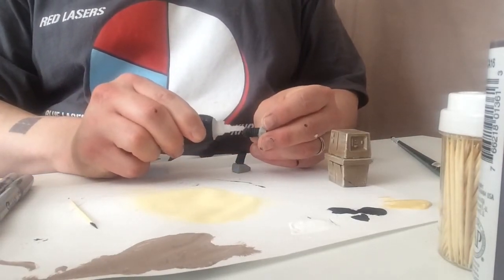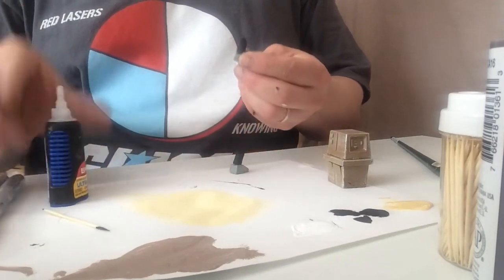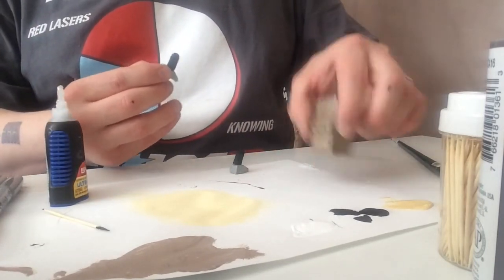To finish, we will add some crazy glue to the top of the legs and place them in position onto the Gonk.